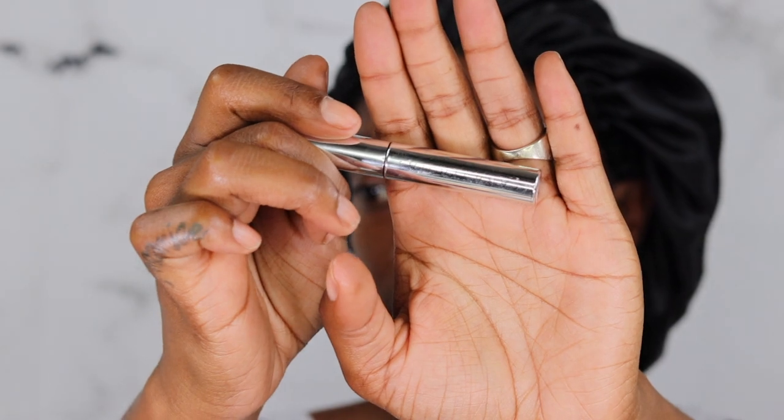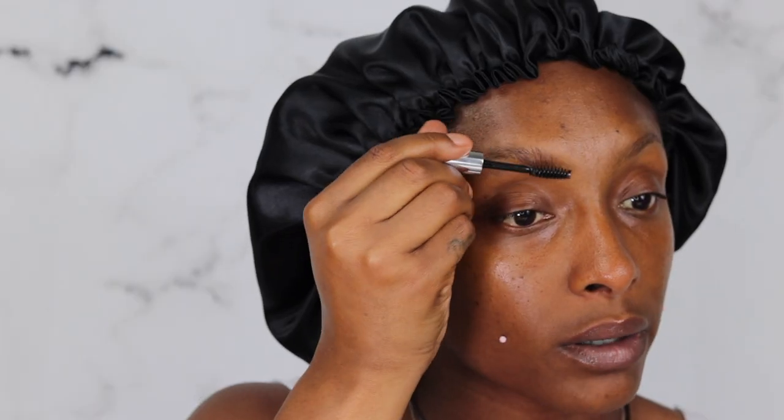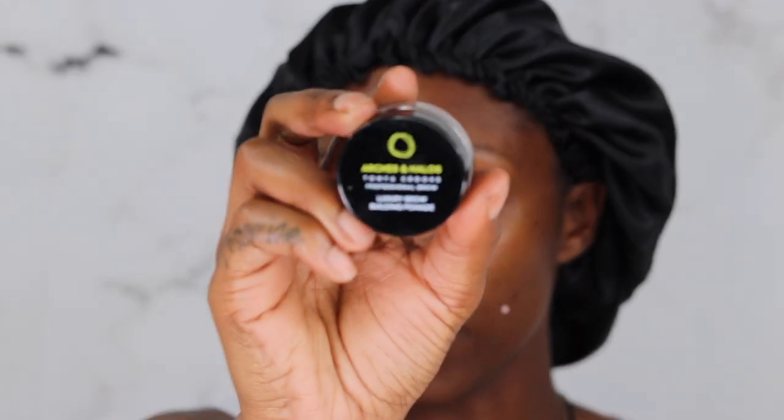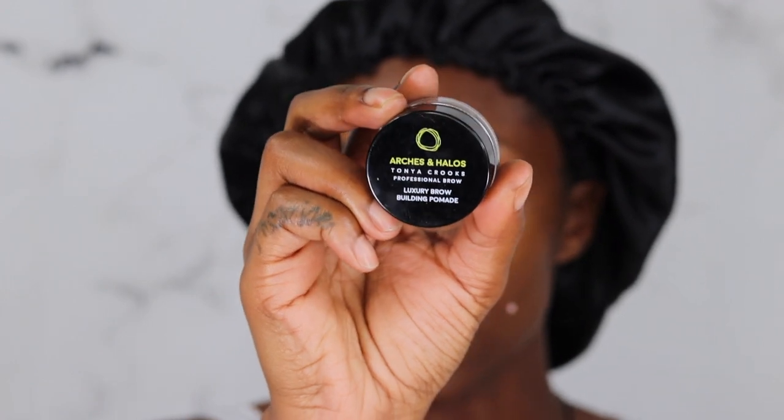While my face is air drying, I'm gonna go ahead and put on my ABH clear brow gel and pop that on my brows. This stuff holds your brows in place. Now, we're gonna try the Arches and Halos by Tanya Crooks — this is the Luxury Brow Building Pomade in Espresso. Never used this. It's a part of my shop mustache and I've been having it for a good minute — brand new product.